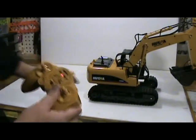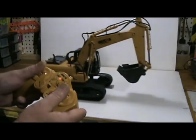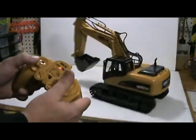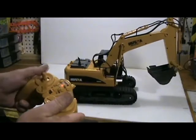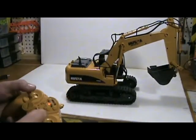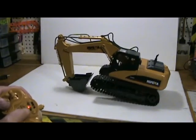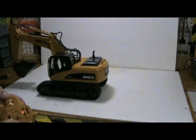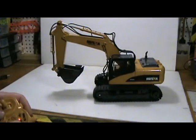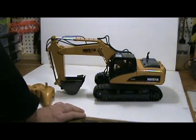These two sticks run your tracks. If you want to go in reverse, forward, or turn, you can use both sticks or one stick at a time to turn. There she is guys — that is the Huena 1:12 scale RC excavator from Banggood.com.